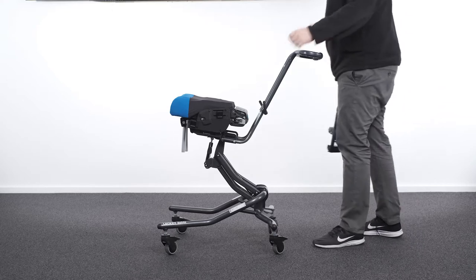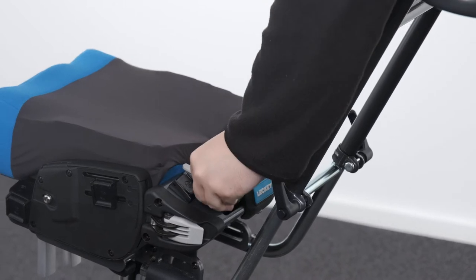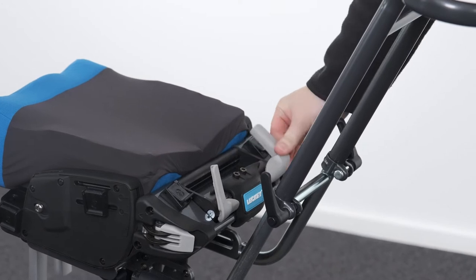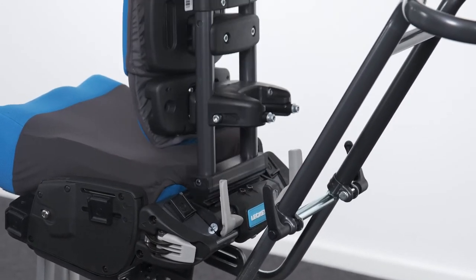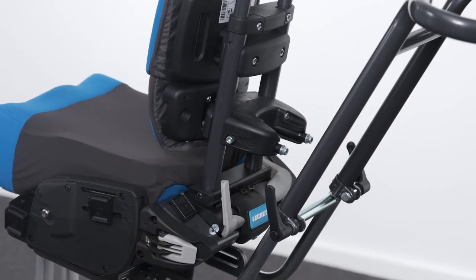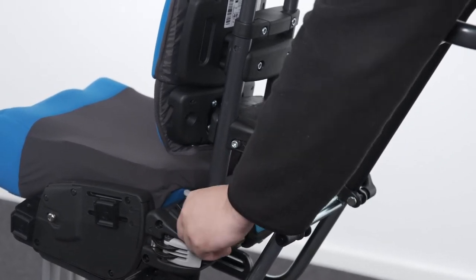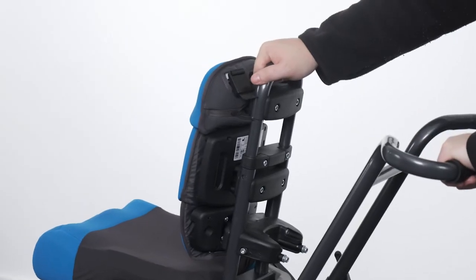Attaching the backrest. To attach the backrest, locate the backrest receiver at the back of the seat base. Open up the receiver lock paddles at the back of the seat base by pulling horizontally outwards on the paddles and then rotating upwards. Place the base of the backrest into the receiver ensuring it is as deep into the receiver as it can go. Rotate the paddles downwards and push inwards to secure the backrest in place. Check that it is secure by pulling up on the backrest and moving it forward and back.